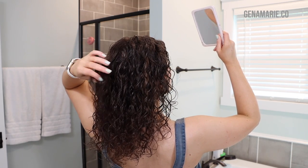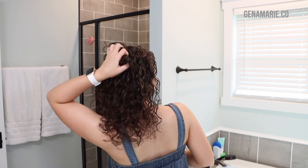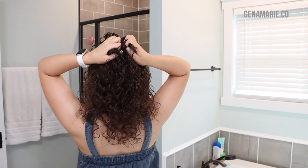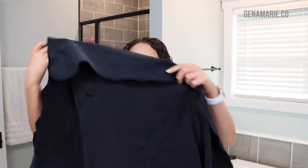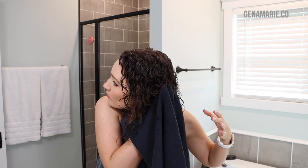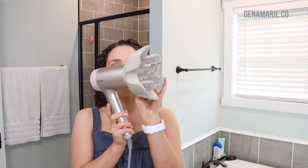After redefining some curls, I'm just going to scrunch right at the root. This encourages curl definition right at the root to keep that hair lifted. Make sure your hands are wet so you don't cause frizz by touching wet hair with dry hands. You can even have a little bit of gel on your hands when scrunching. If you're still seeing exposed scalp, another trick is to gently brush over the surface — you're not disturbing the curls, just using those bristles to create less separation. I'm also scrunching with my hair repair towel to help speed up the diffusing process.